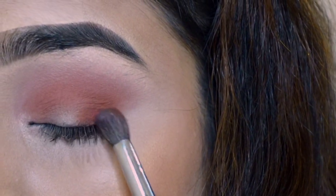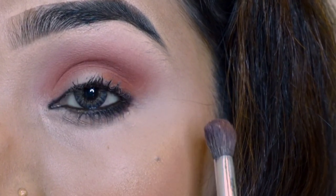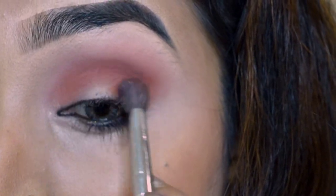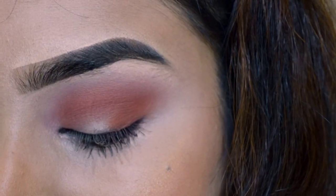Thora sa aur color put kar rahe ho kyunki mujhe ek ache se color chahiye. Adding a little more color to build it up, and blending it well with the first color. Blending is very important.